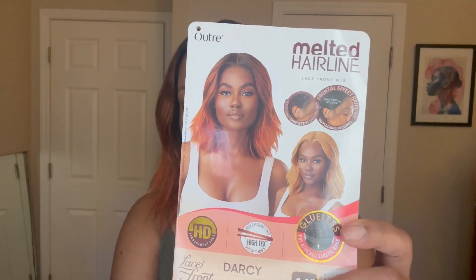I don't remember where I purchased it, but I will put the information in the description box down below. Again, this is the Utre Melted Hairline Darcy. This is the color DR4/2T Pumpkin Spice, the exact same color as the model on the stock card. Are we not twins? I think it looks exactly like it is represented.